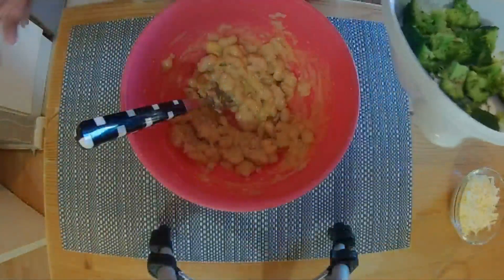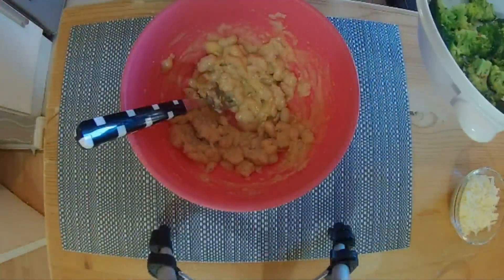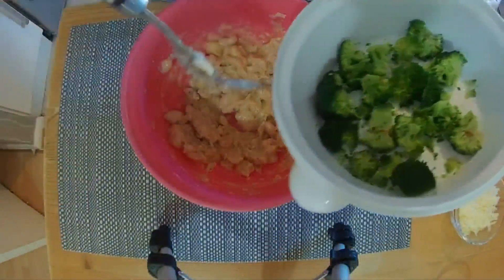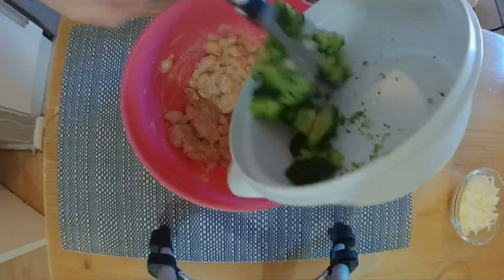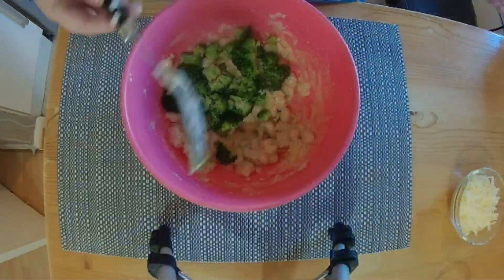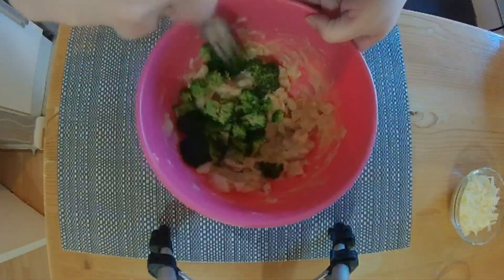Once the broccoli is done, if you've got frozen there might be some excess water in there so you may want to drain that off. Put the broccoli in and then mash it in as well.